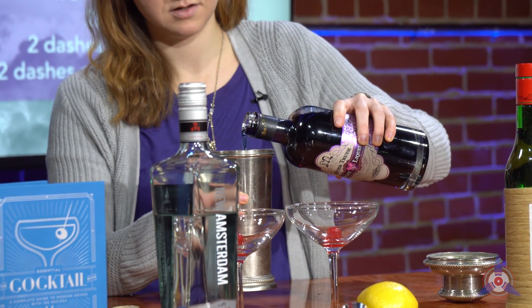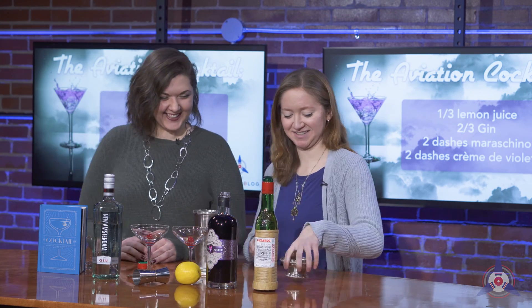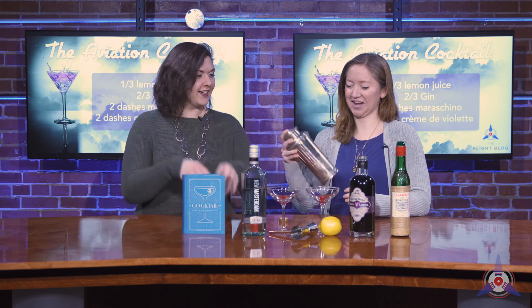This is the violet liqueur. We're making two cocktails, so I'm going to do about four dashes. Oh, that's so pretty — it's beautiful! And we have our maraschino, equal amounts of dashes. Not as pretty, but it smells amazing. It's going to look good.